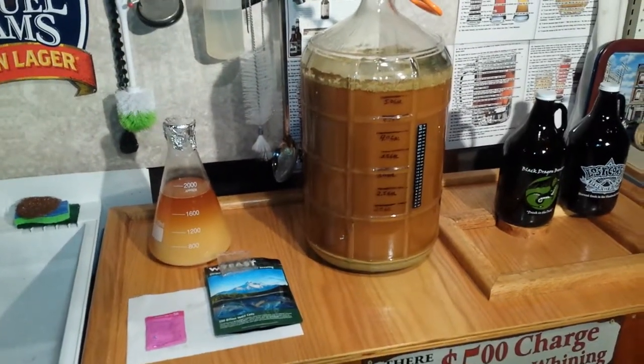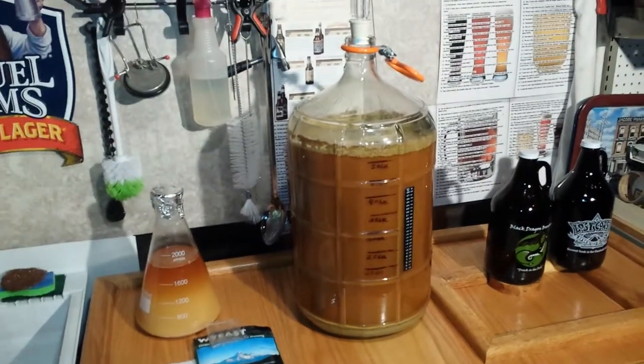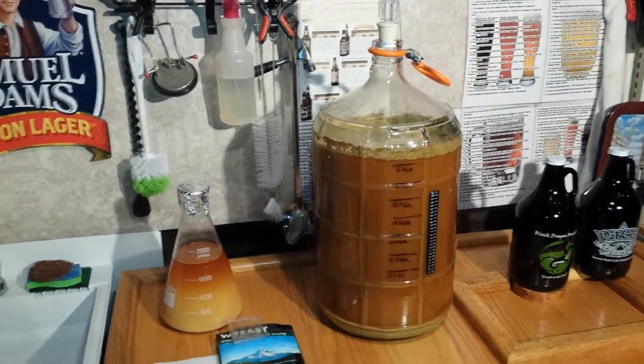Hopefully this has helped you understand a little bit more about the beer brewing process. This is Patrick, the beer brewer, signing off.